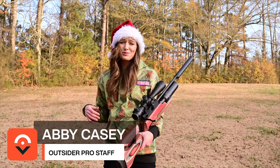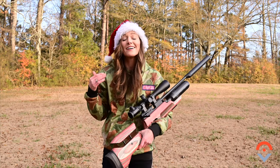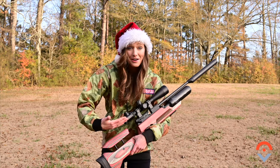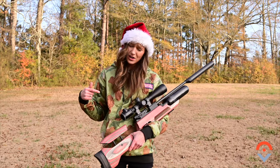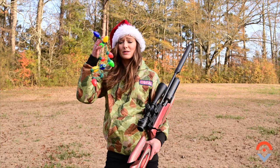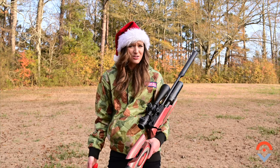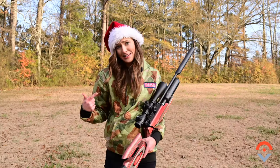Merry Christmas everybody! I'm sure all your families are coming over, and one of the best things you can do is have some backyard fun with an air gun. We have the Raw HM1000X in .25 caliber today. Got a bunch of Christmas junk like Christmas lights, candy canes, and Christmas balls. Let's get this thing aired up and start to shoot!